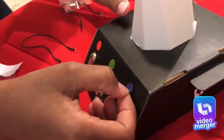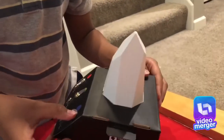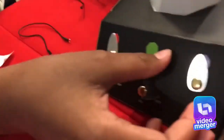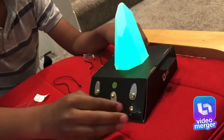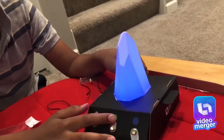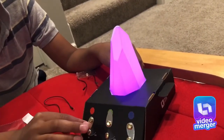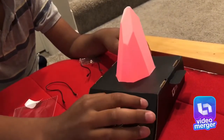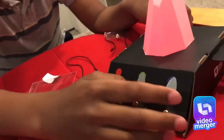Now I'm going to put the stickers — the last stickers. Now before turning it on, I have to turn it on. I have to make it be like green. That's blue and this is red.